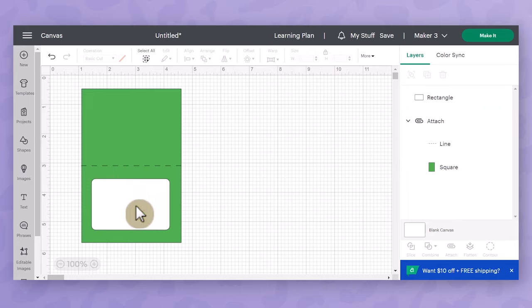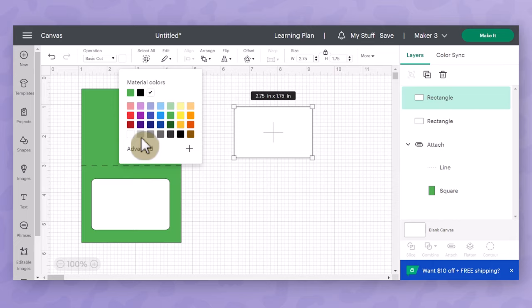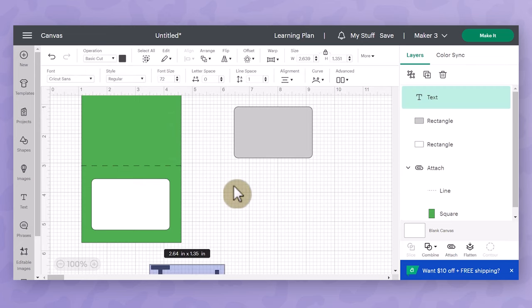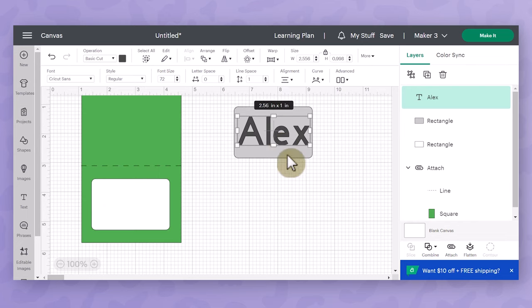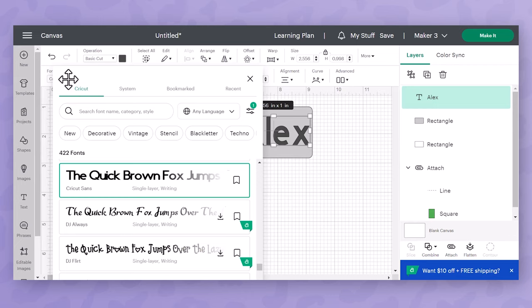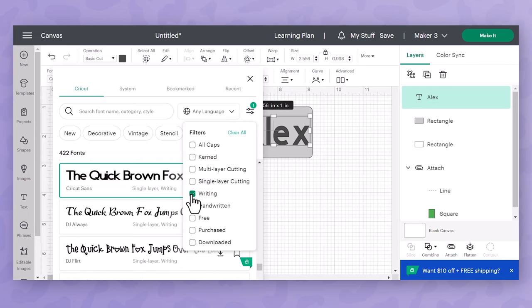I'm going to be leaving mine plain, but let me show you how to write names or labels on them using your Cricut machine. I'll duplicate one of these place cards as an example and change the color to light gray so it's easier to see. I'd go to the design panel, click T for text, add the name, and drag it on top of the place card. To find a writing font, keep your text selected, go to the font drop-down in the edit bar, and under filters on the right check writing — that way all fonts with writing ability will show up.